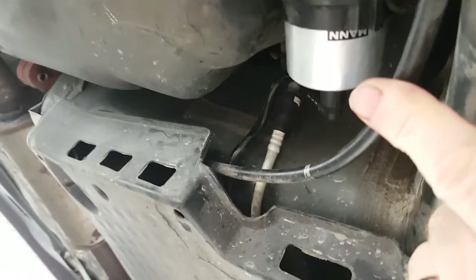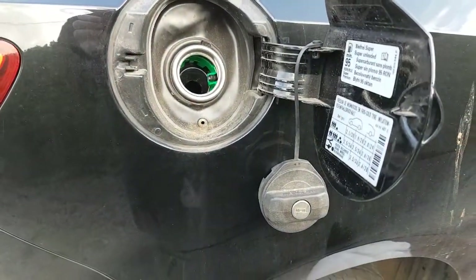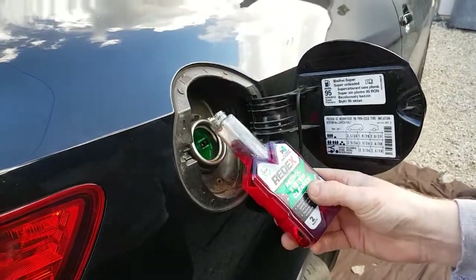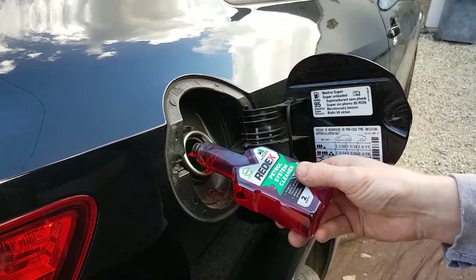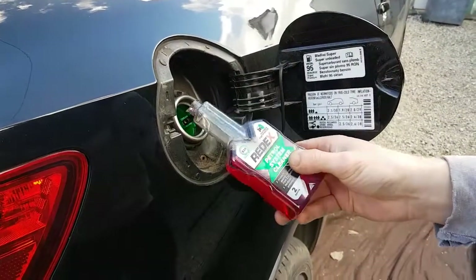There it is — it's all working. We started the car up and it all works. Now we're going to put the injector cleaner in — just half the bottle because there are two shots in it — and that will help your injectors and everything.